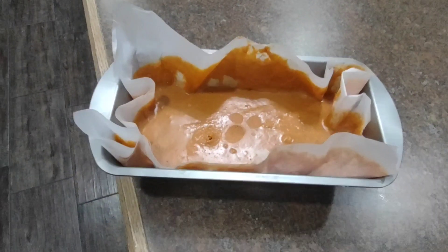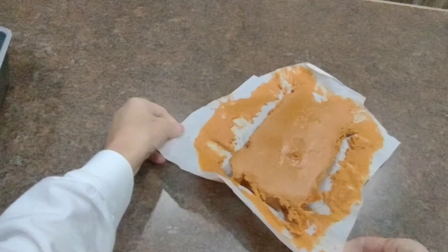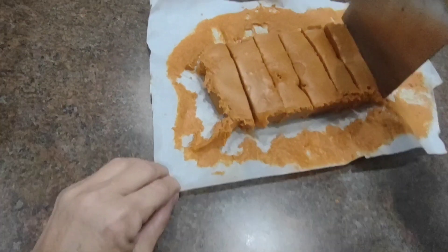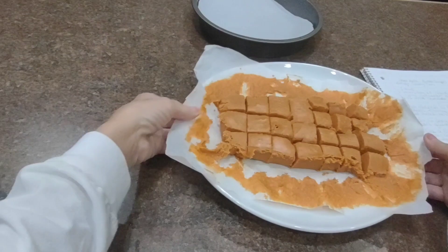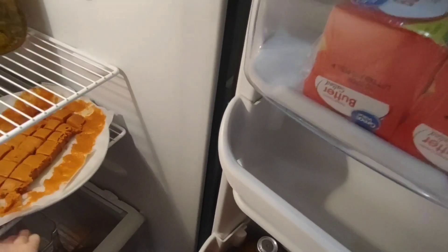I put it in the freezer to kind of speed up the process, but you don't have to. What you do is cut your candy into bars or squares, however big you want — and this is how thick it is, you can make it thinner. I'm going to stick them in the ice box while I melt my chocolate, because you want to keep these refrigerated as they will tend to get a little melty.